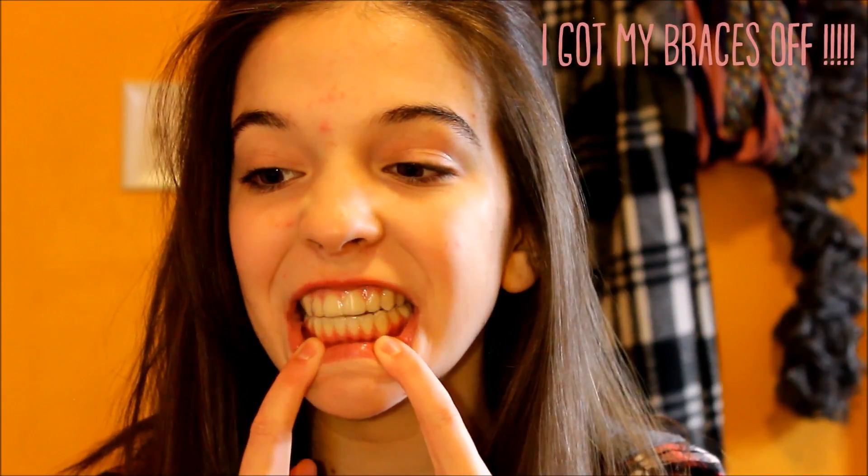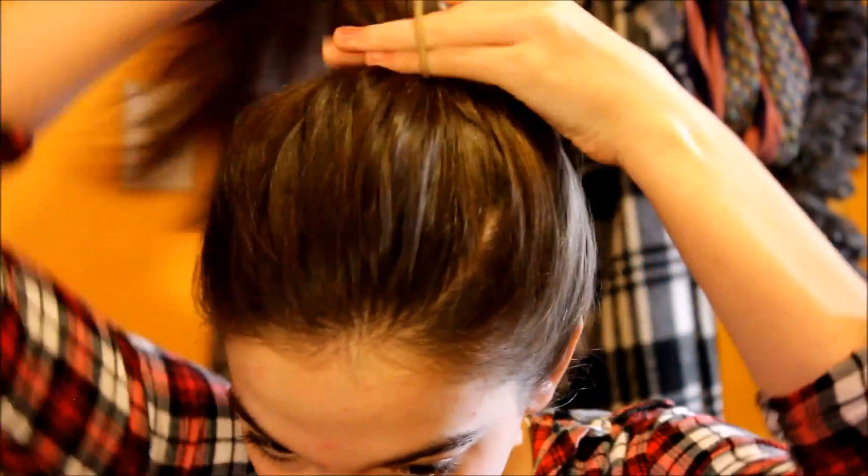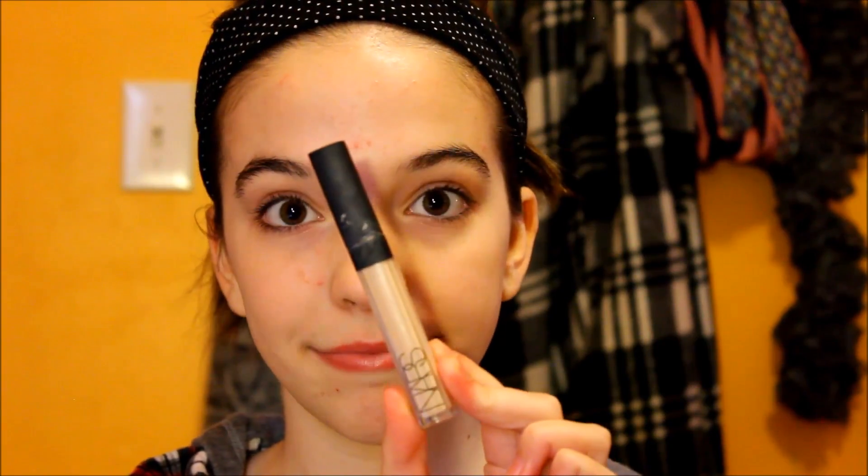Hey guys, it's Sadie here and welcome back to my channel. Today I'm doing a black smokey eye for Valentine's Day. I know I've been gone for a really long time and I'm so sorry about that, but hopefully I'll be able to put an update video up so you all know what's been going on. But instead of hearing me talk about that, let's go ahead and get started with this tutorial.